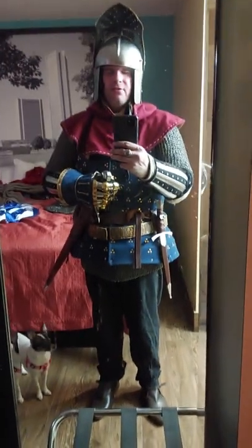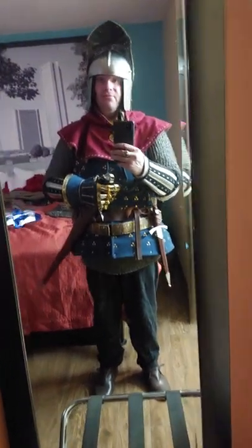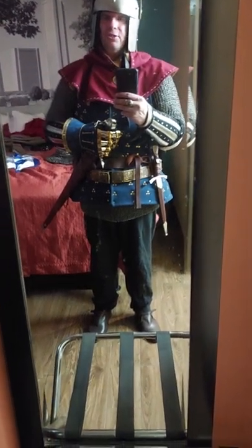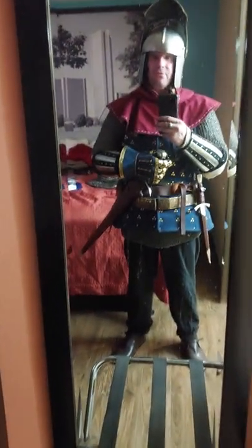Let's talk a little bit about the kit of the 15th century knight. In this case I'm wearing a fairly well equipped kit of the 15th century for a soldier.